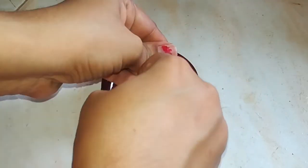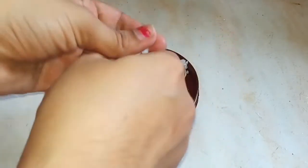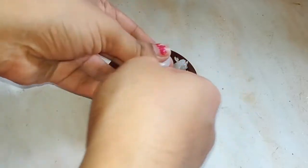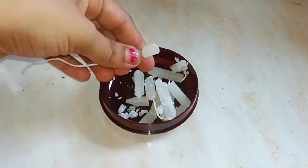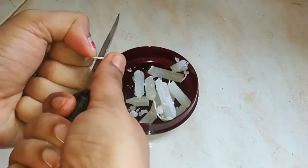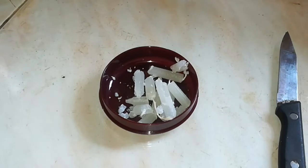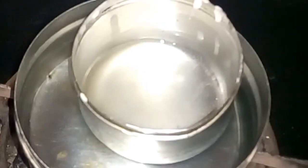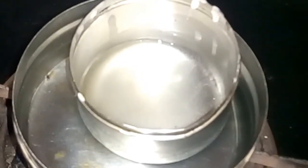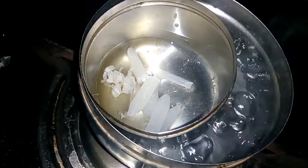I have to remove the thread. I will remove the thread. Now, you will have a very dry color. This is a very dry color.